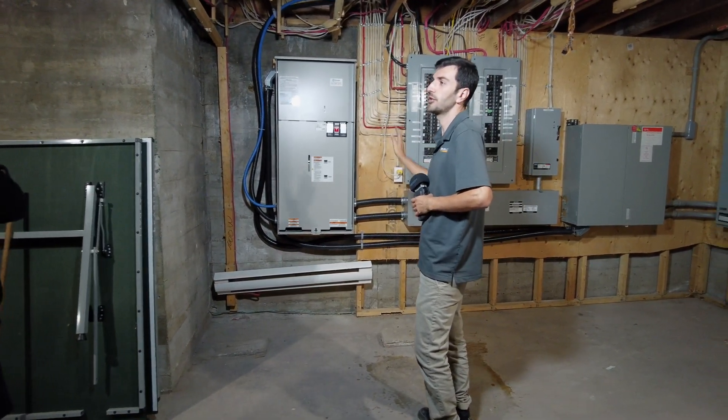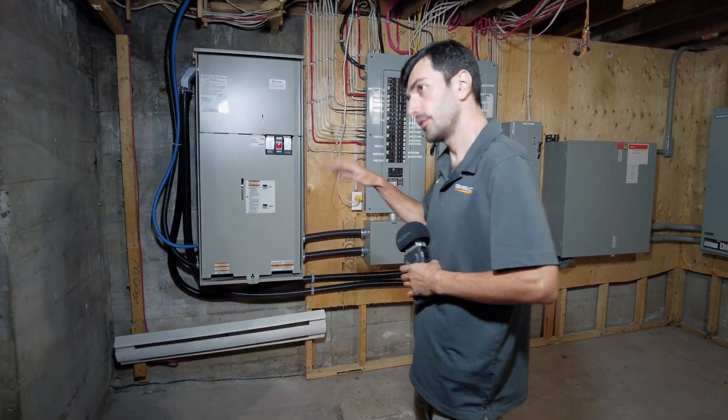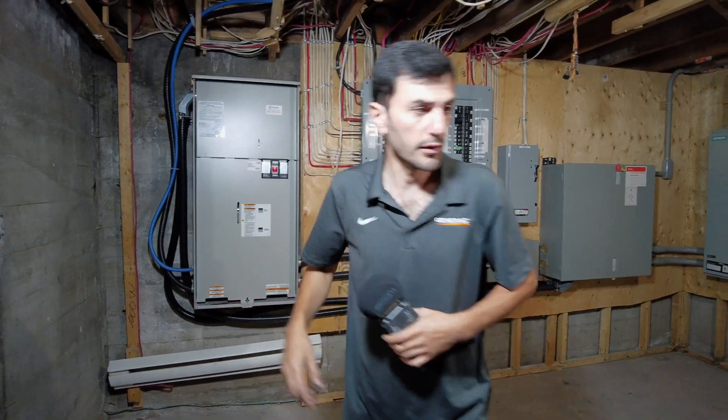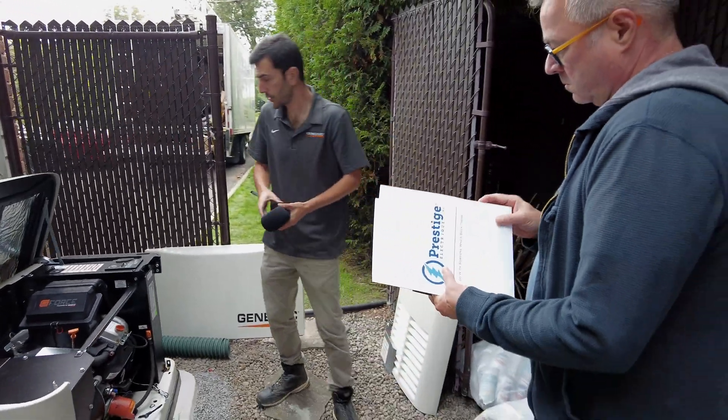You don't need to do anything. Everything is automatic. Perfect. Outside I'm going to show you the generator, main board, and then we will connect it to the Wi-Fi. I'm going to put the cover on. These are the lockers for the day. And the transfer switch.